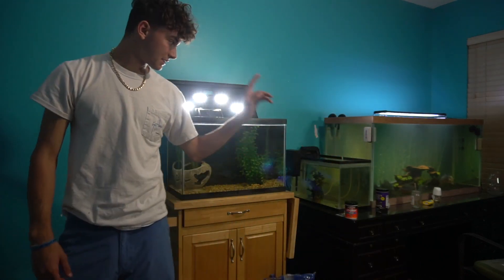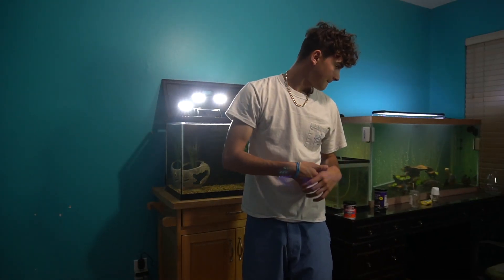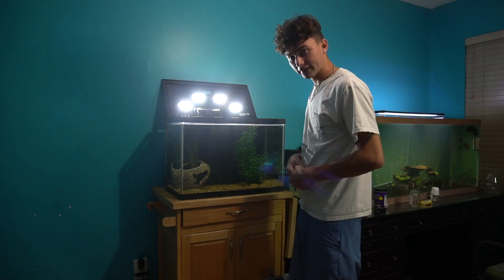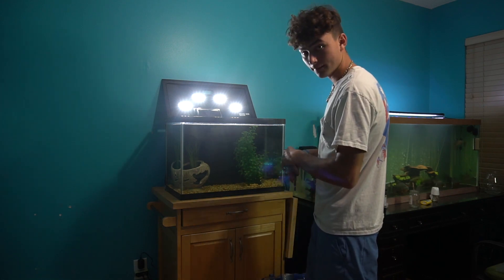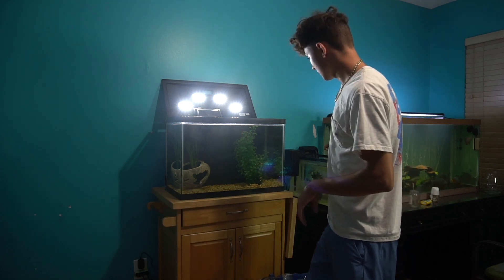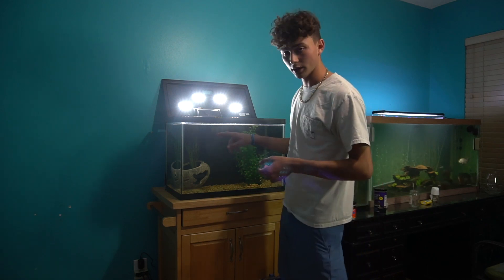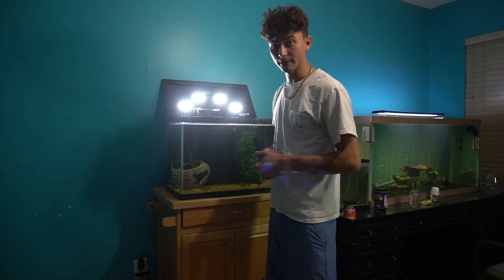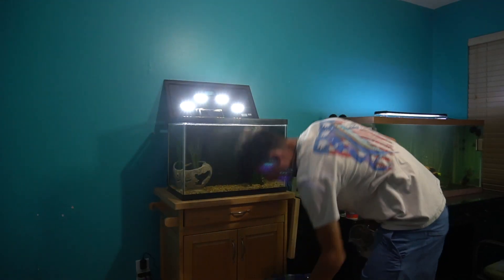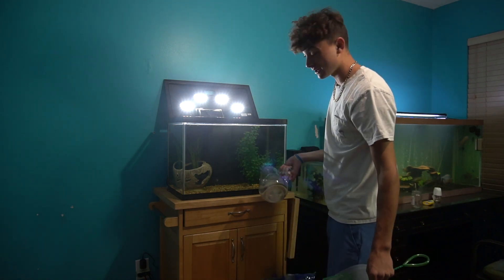Let's go get bags for the red tails — and I know you guys are going to roast me for this, but I don't have any bags. So we're going to have to do it the old-fashioned way. We're going to get a small bucket, take the water from this tank, put it in the bucket about halfway, and then start adding some of the water that's in here into the bucket.